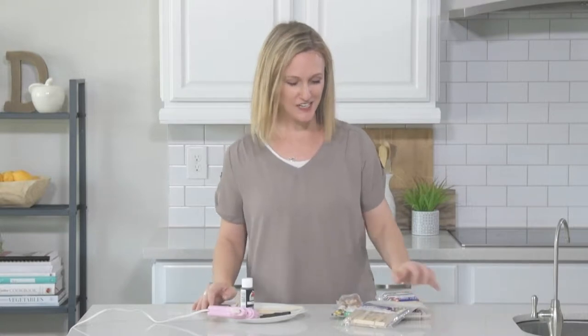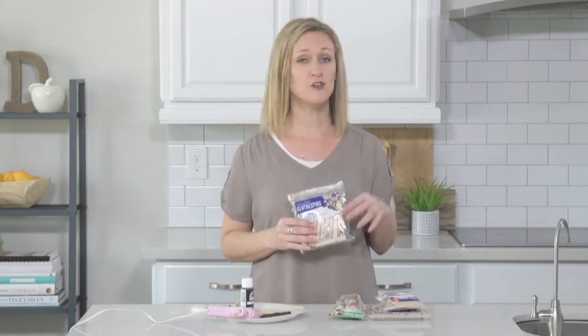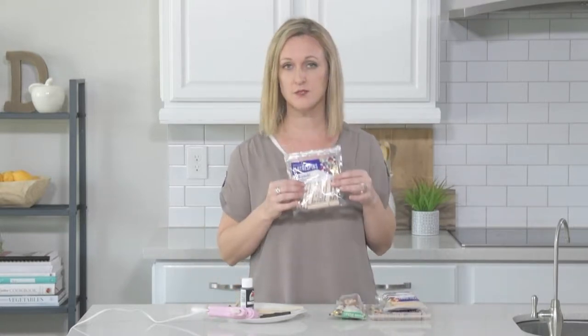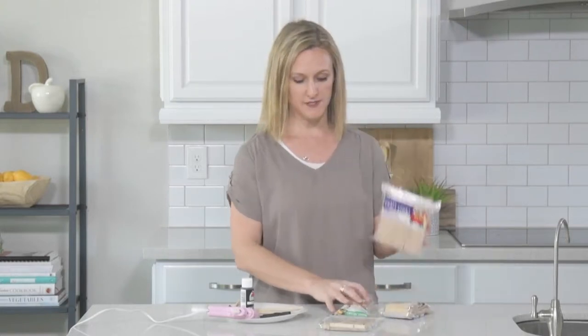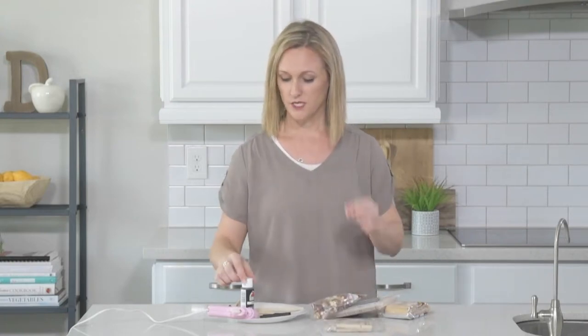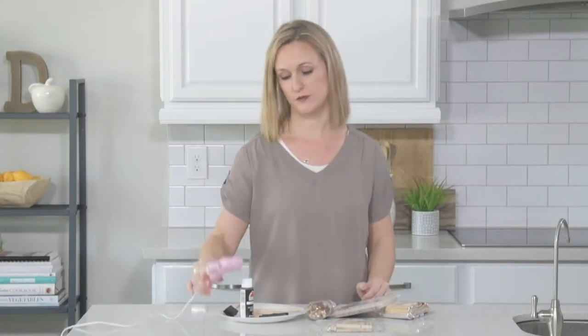For this project, we are going to need a handful of things, and you can find all of this at Walmart. You'll need some clothespins, some mini craft sticks, some jumbo craft sticks, and then some of these wood beads. You will also need some paint — I'm just using black paint — and then you'll need a hot glue gun.